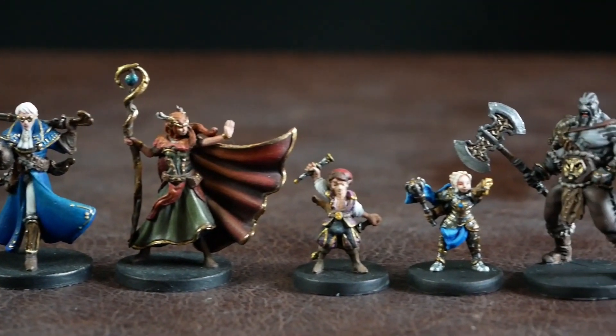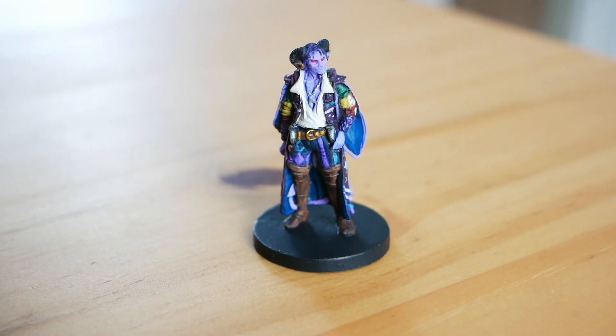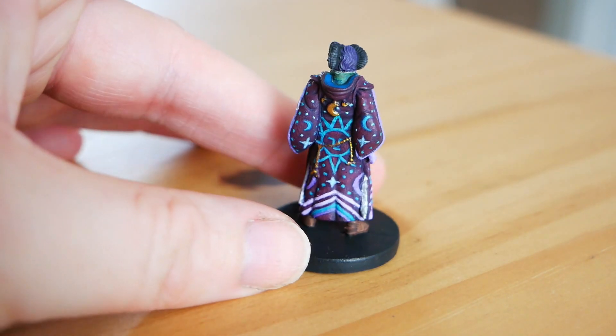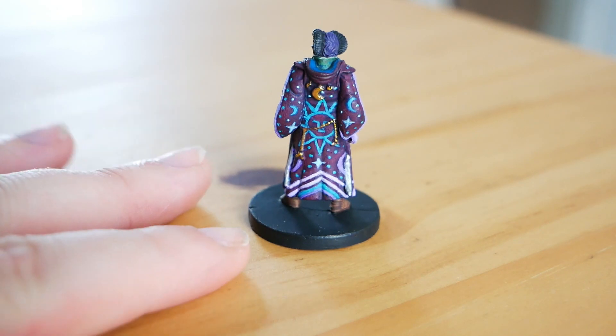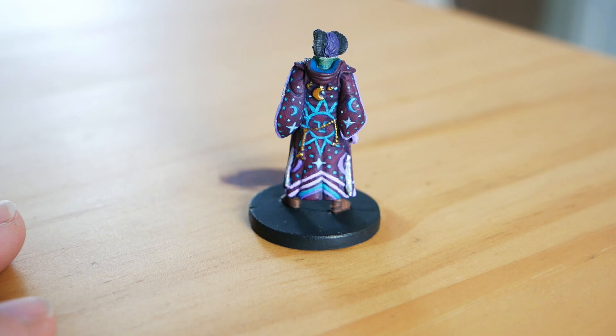Next up was Molly Mock. I was really excited to paint him. There's no design on the back to follow, so you have to make something up, which is both a blessing and a curse. Depending on how good at freehand painting you are, you'll either love that or hate it. There's no official artwork for the back of the coat.